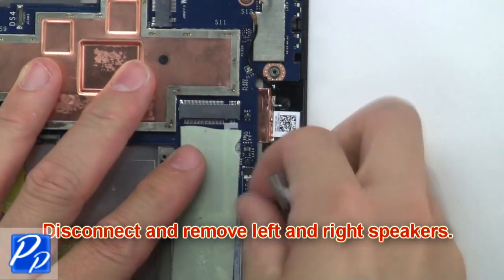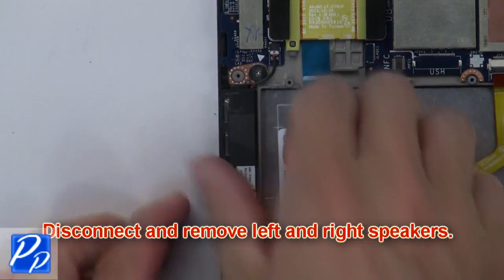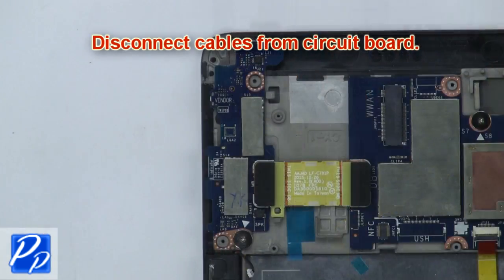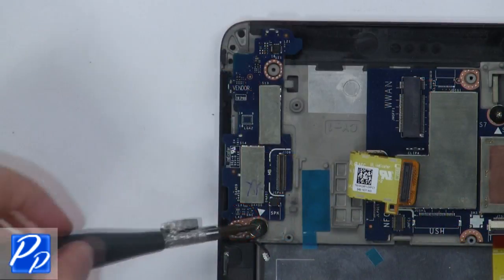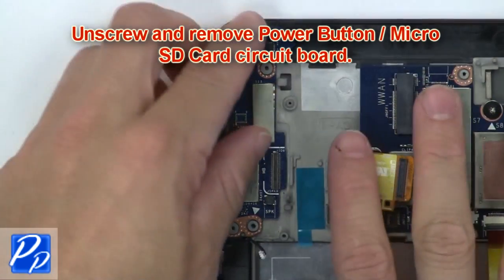Now disconnect and remove the left and right speakers. Then disconnect the cables from the circuit board. Now unscrew and remove the power button and micro SD card circuit board.